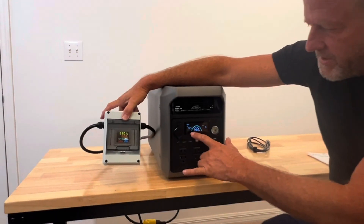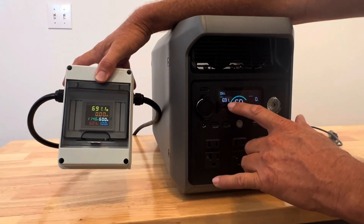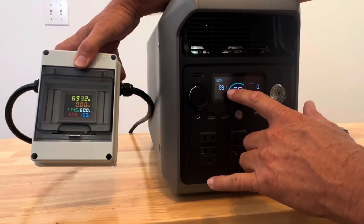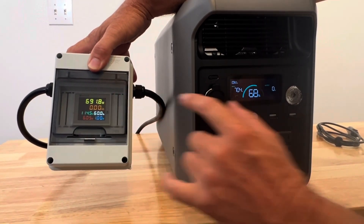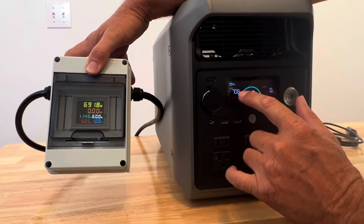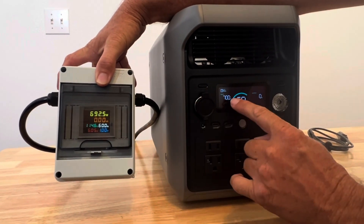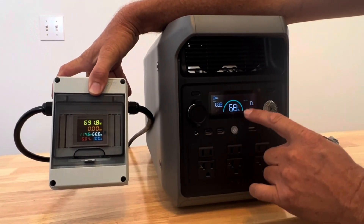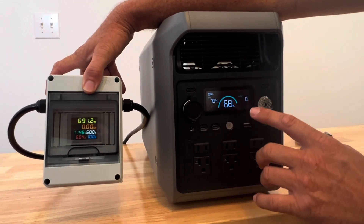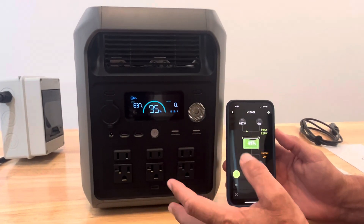Getting in close, you can see the watts readout on the unit — it says we're charging at 691 watts. Our watt meter is reading 704 watts, so the numbers are matching up perfectly and the watt meter is reading correctly on the charge. We've got a little bit to go, so we're going to charge this up and come back.